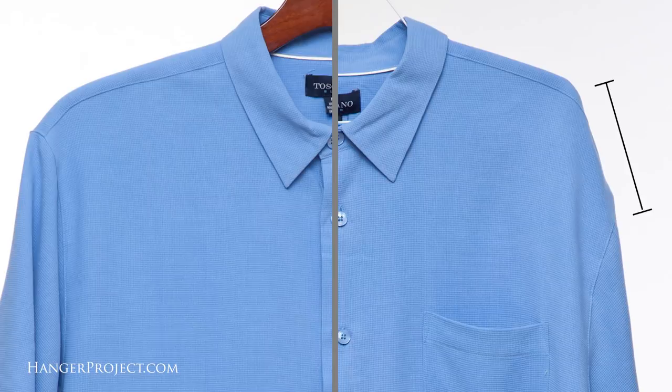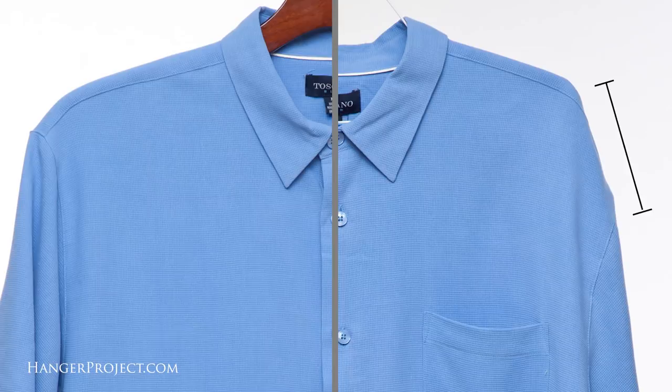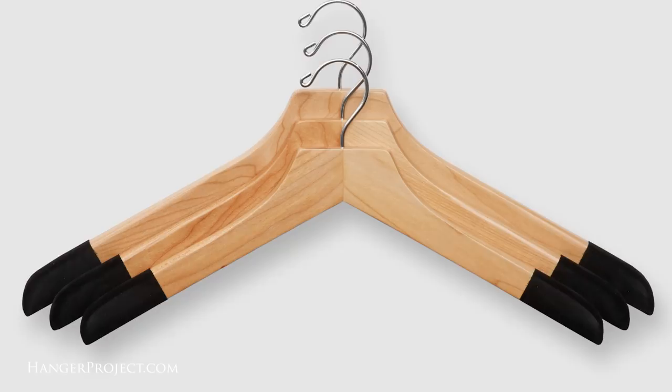Since softer knit polos are even more prone to stretching, we've developed one of the first and only sweater and polo hangers designed specifically for these garments. The sweater and polo hanger is quite different in that it has many features to further control the sweater or soft knit polo to prevent stretching and shoulder dimpling from occurring. There are three key features to this hanger. First, just like with all of our hangers, it's available in multiple sizes to ensure that you can tailor the size of your hanger to fit the width of your garments. Second, on our sweater and polo hangers we've got a small one and a quarter inch shoulder flare to offer the garment slightly more support than what you get from an ordinary shirt hanger.